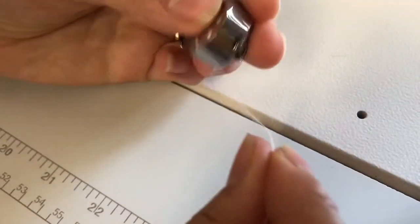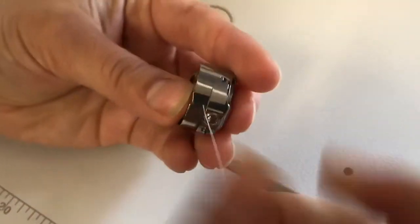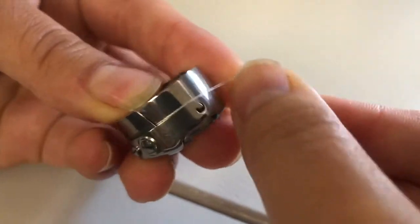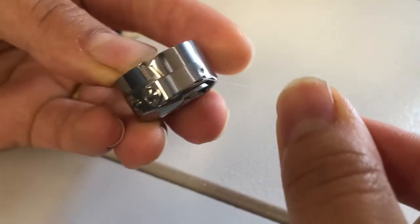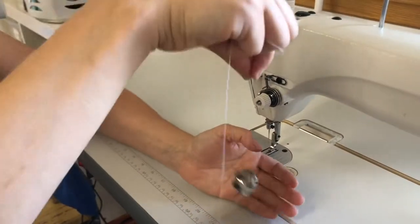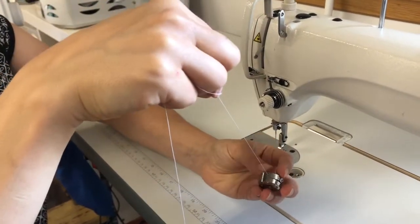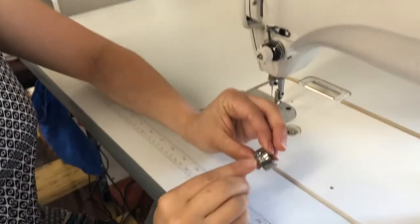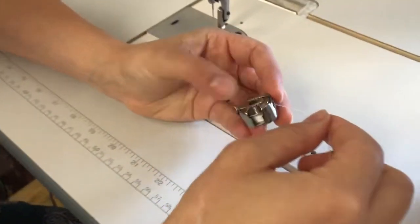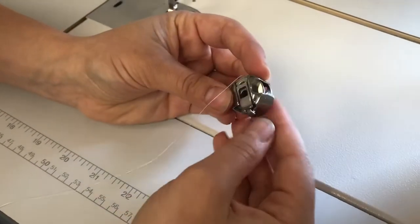Next, you're going to go in through this slit right here, and then come up and just tuck it tight between those tension discs. When you tug on it and pull it, it should go down about an inch. If it goes down more than that, it's too loose, and you'll need to tighten one of these screws just about a millimeter with a small screwdriver. If it doesn't move at all, then you're going to need to loosen it.